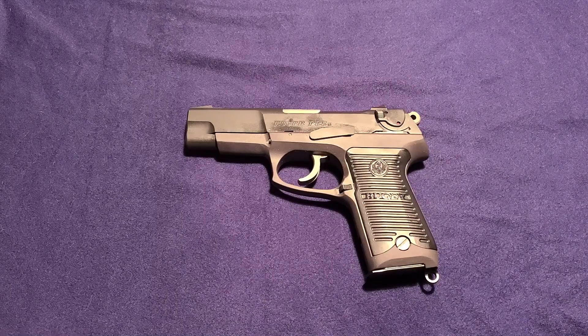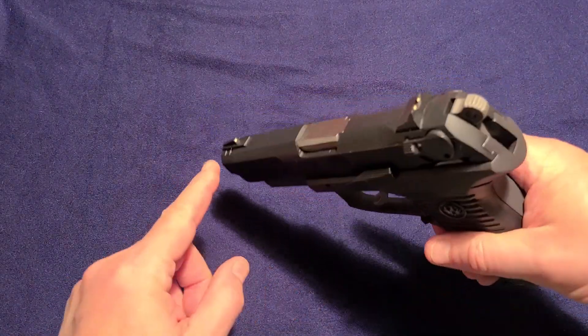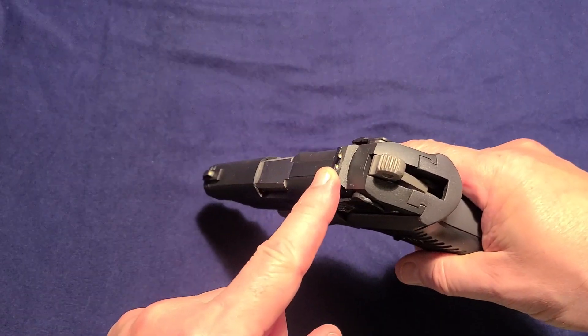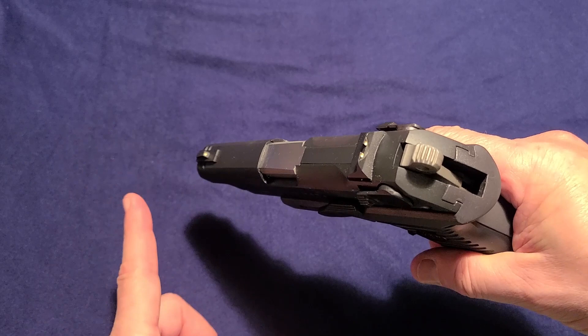Let's start with going over the basic features of the Ruger P85. It came initially with three dot sights. They are not luminescent, they are not tritium, they do not glow in the dark, but they are basic three dot combat sights.